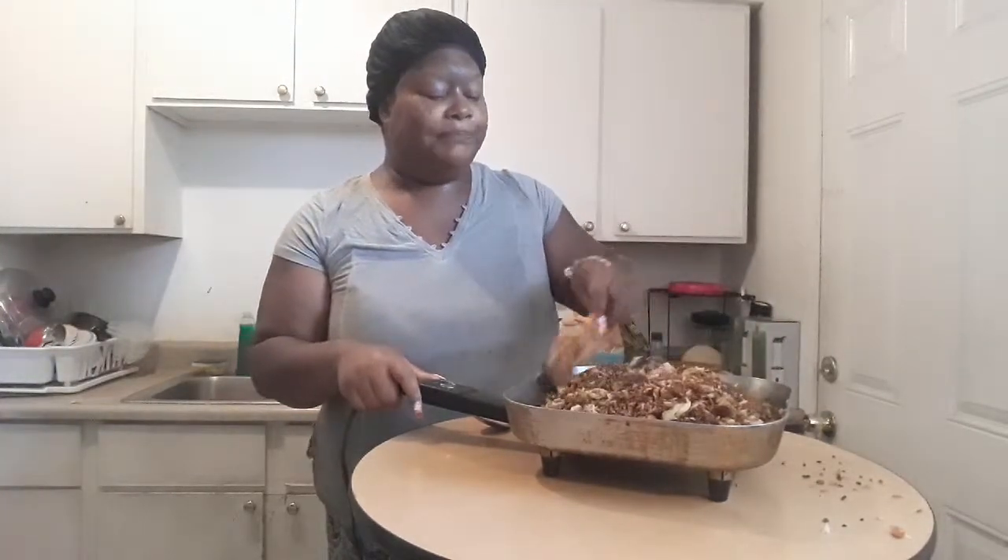Mmm, this is real good. This is a game changer. You can add shrimp, pieces of salmon — if you have one piece of salmon you can cook it up and break it into your rice. If you have imitation crab meat, you don't have to stay to the basics of this. I have a lot of shrimp but I didn't want to use it on this, even though it would have been good. It's still great without it.